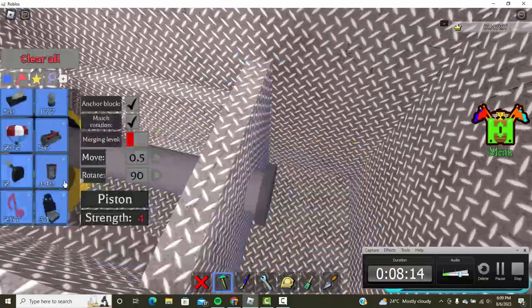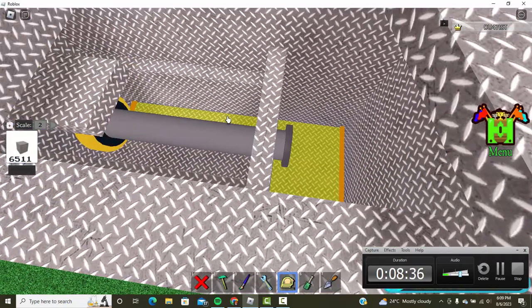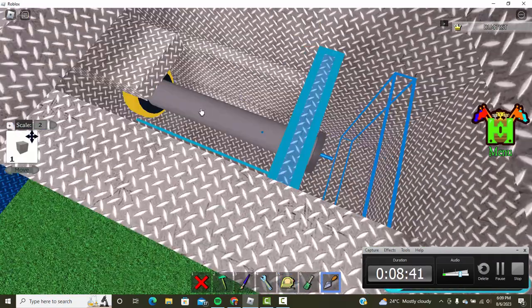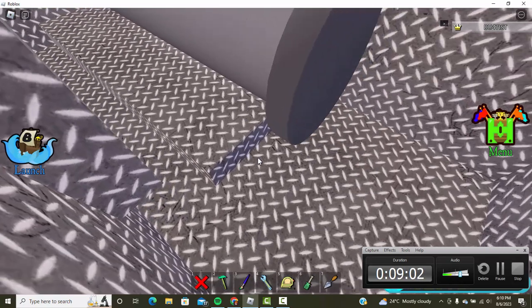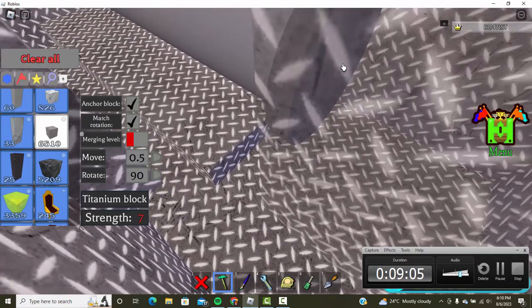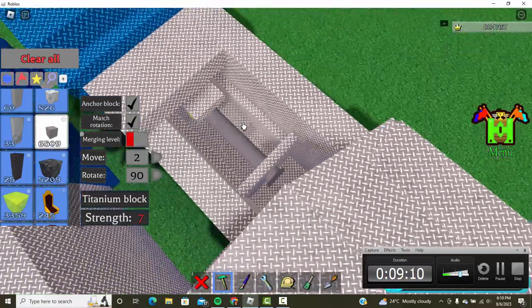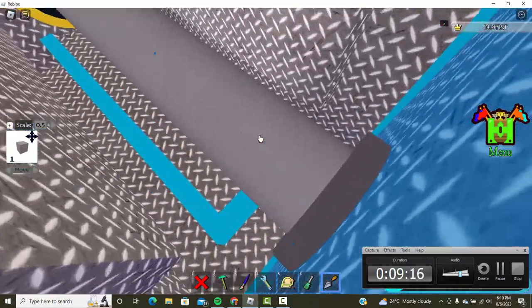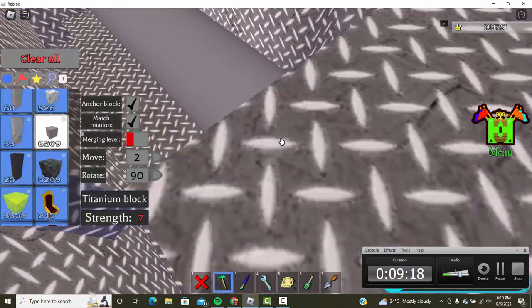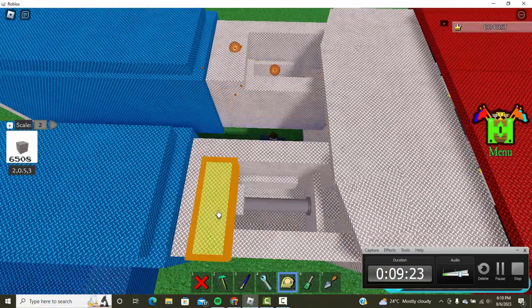There's no point to the frame — I just realized that. Move this one using 0.5, then take one titanium block, put your camera inside, set your move to 2, and place it right in there. Do the same for the other side: move it twice with scale 0.5, then place a block right in there.